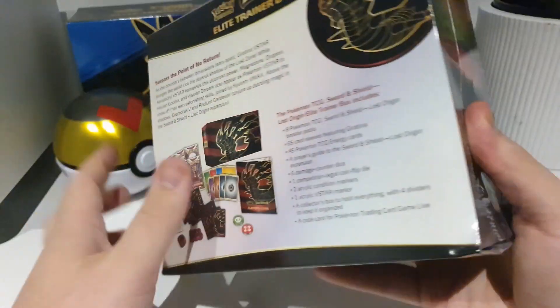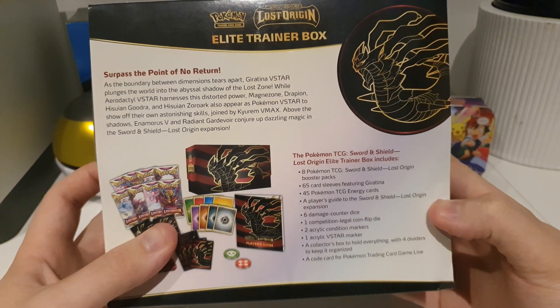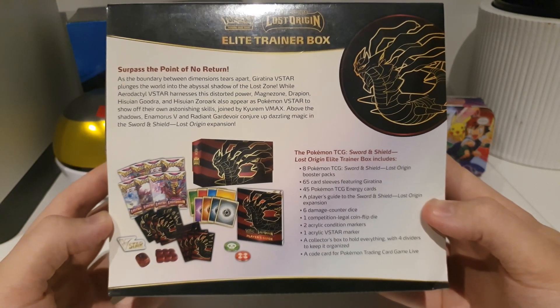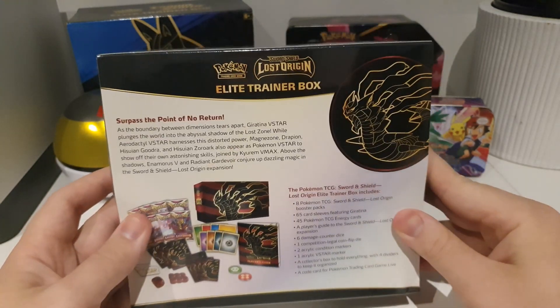It comes with eight Lost Origin booster packs. It comes with the sleeves, it comes with the energy, it comes with the dice. So we'll get into it right now and then yeah, we'll get into the card opening guys.